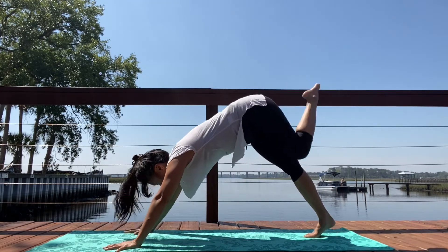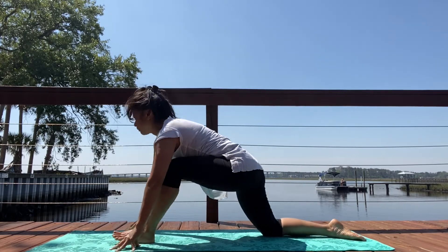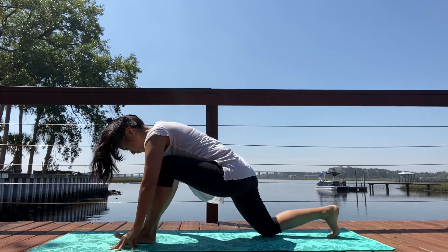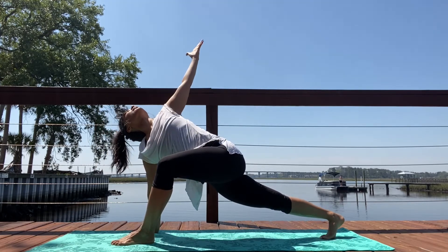Step it forward, lower your back knee down, big breath. Exhale, straighten over that left leg, Ardha Hanumanasana. Inhale, draw the weight forward. Curl the back toe under. Reach that left arm up. Twist.